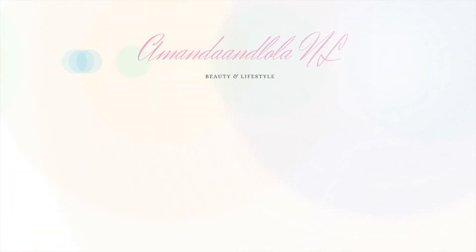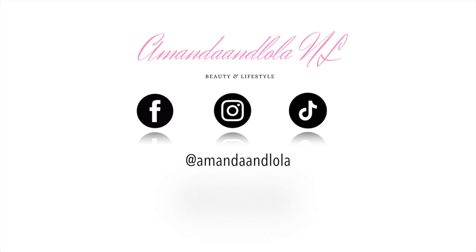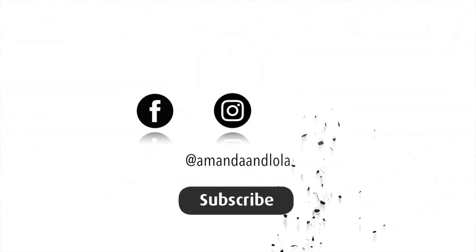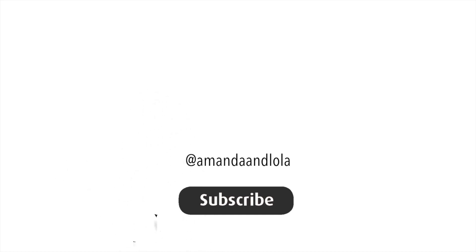Hey you guys, welcome back to my channel. If you like Get Ready With Me's, Monthly Favorites, Empties, Random Chatty Collabs, and so much more, keep on watching. In today's video, we are doing a Get Ready With Me.